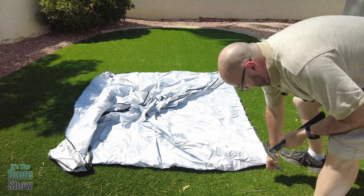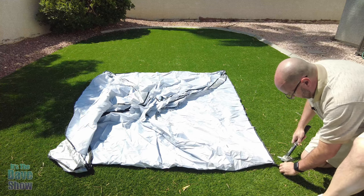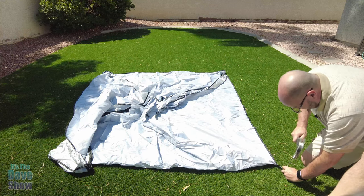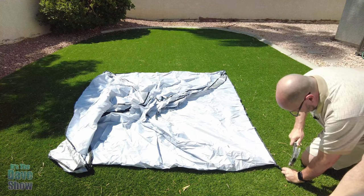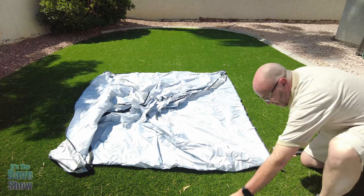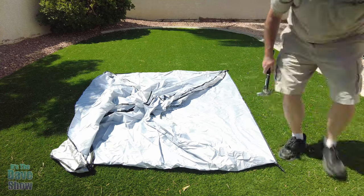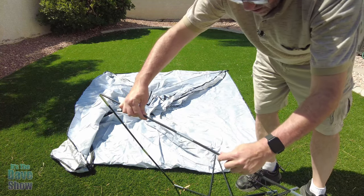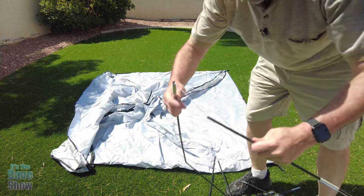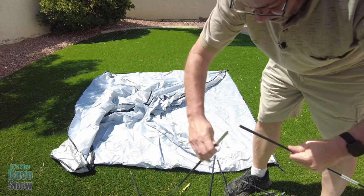I'm not sure exactly how well this is going to work with my artificial turf because the ground is really hard with that, but we're going to try to get this put together to show you. These little things just snap together like that — there's elastic in there, you just have to put them together.